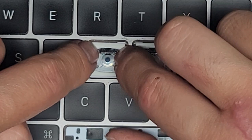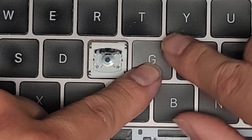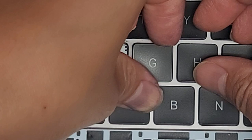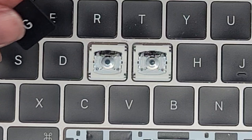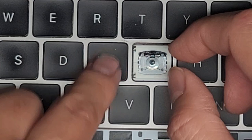Then we put the G key back. Here you can see it sounds normal. These sound the same. It's a little bit more clacky, but it's okay — as long as it works, it's a good fix. A good cheap fix compared to replacing the entire keyboard.